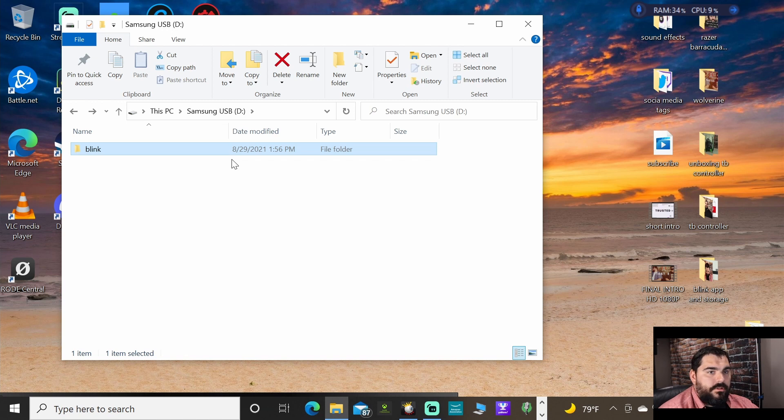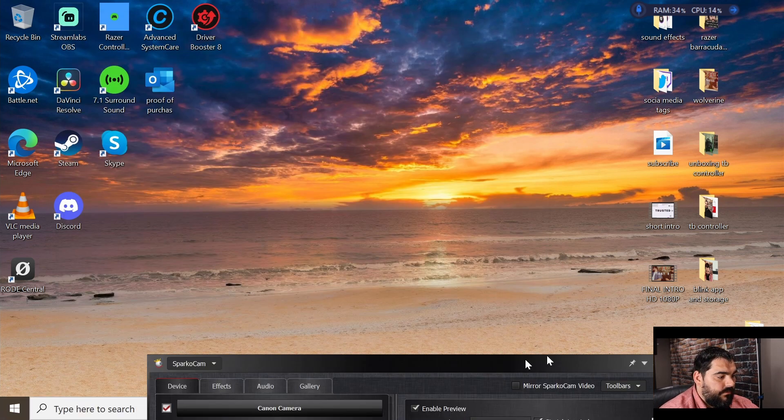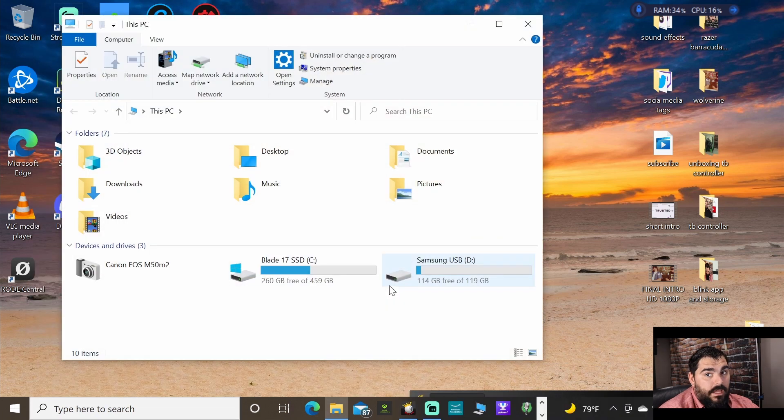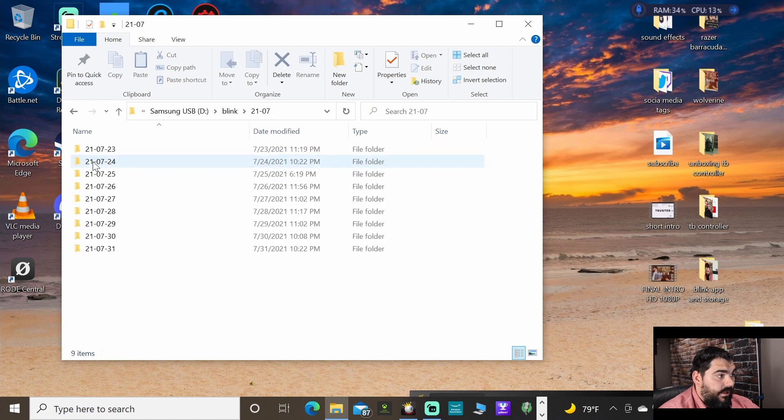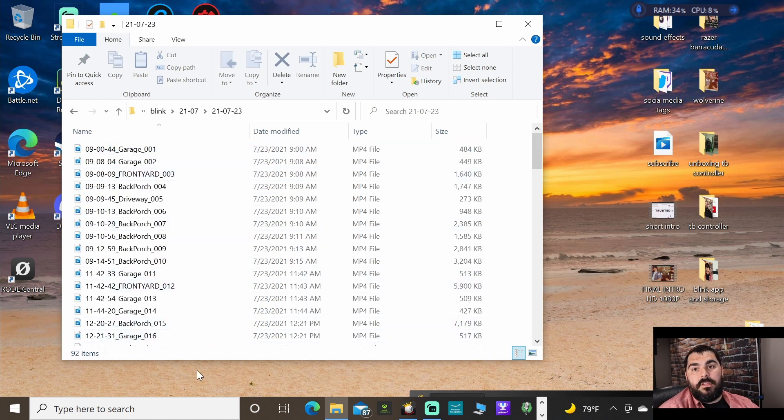You just plug it up to your computer. If you don't know how to find it, go to 'This PC' by typing it in the search bar and you should see it right there. You can go in and everything is labeled by days — it looks like year, month, and day — and the folder is named by what your camera setup is.